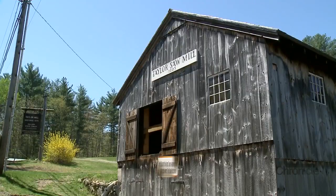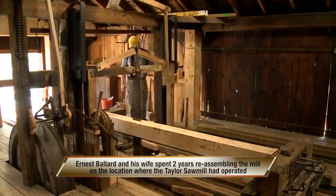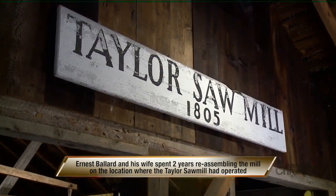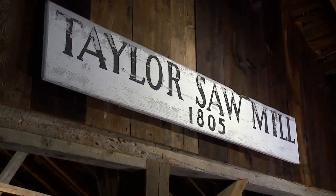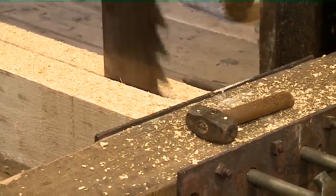Bob Spurl is the caretaker for this property. He says this up-and-down saw is what was used back in the early 1800s when Robert Taylor owned the sawmill. There were, if I remember correctly, five sawmills in Derry, and each would have supported their local neighborhood.